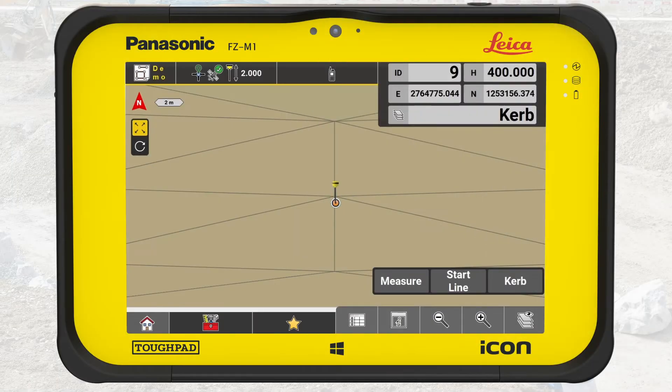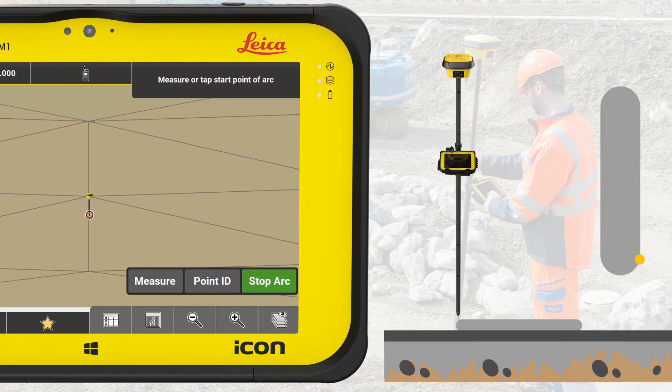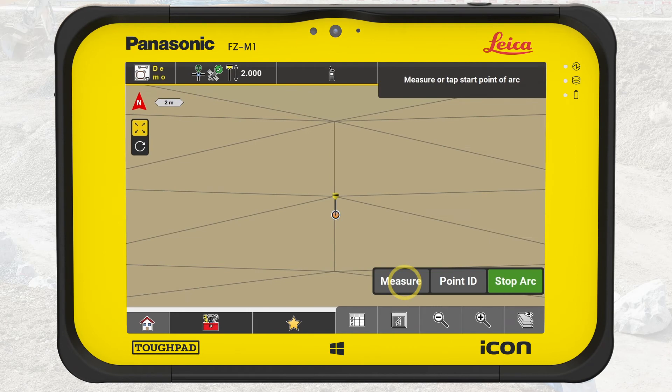To get started, press the toolbox and select Measure Arc. Place the tip of the pole directly on the edge of the curb where the arc starts. A dashed line visualizes the creation of the arc on the map. Press Measure. Place the tip of the pole directly on the edge of the curb close to the arc midpoint and press Measure. Then place the tip of the pole on the edge of the curb where the arc ends and press Measure.